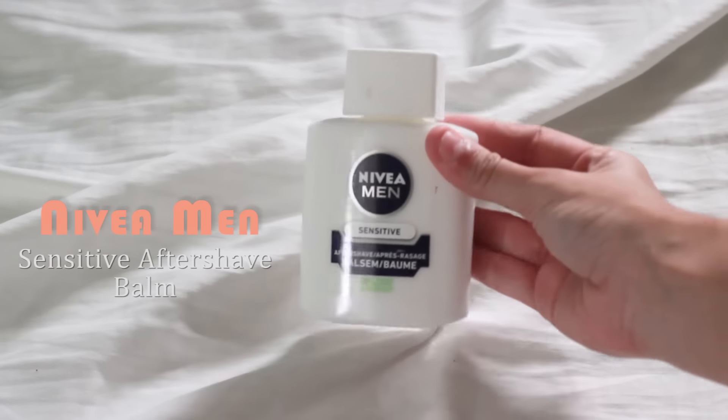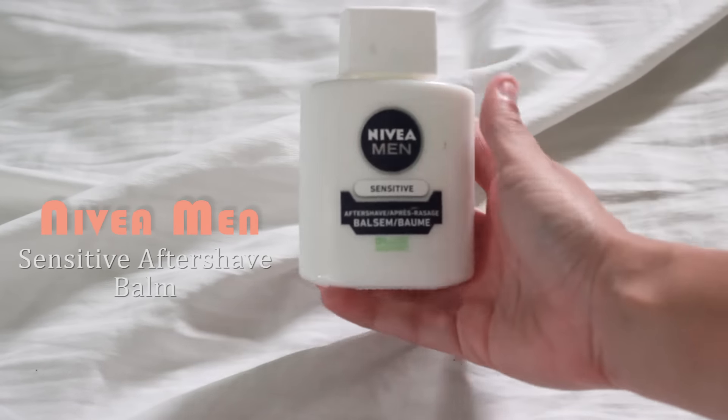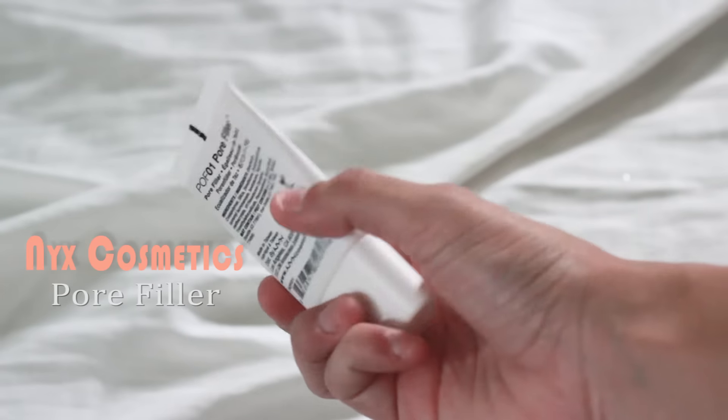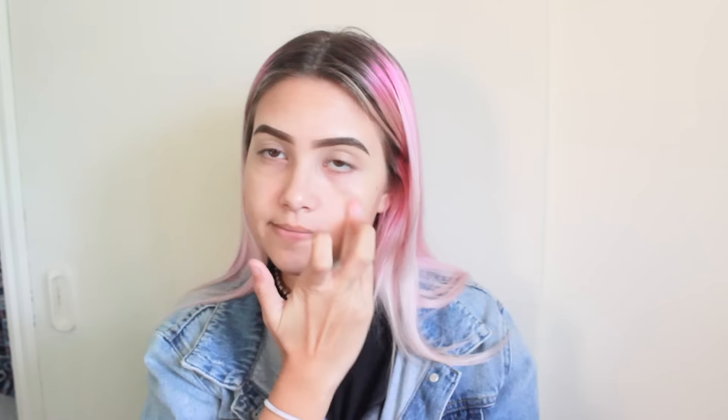To start off, I am going to be using the Nivea Men Sensitive After Shave Ball and I'm just going to apply it all over my face. For primer, I am going to be using the NYX Cosmetics Pore Filler and I'm applying it to my cheeks, my forehead, and my chin.